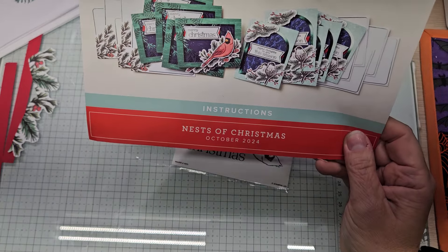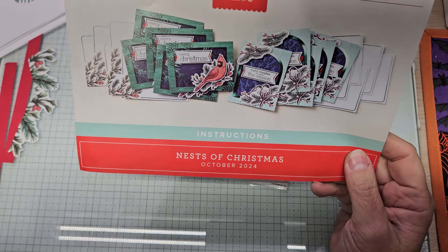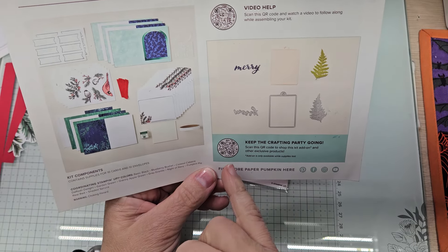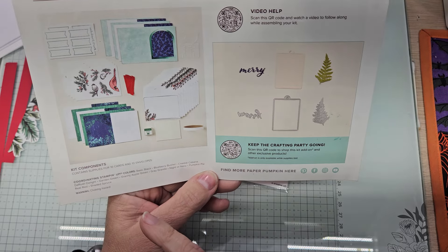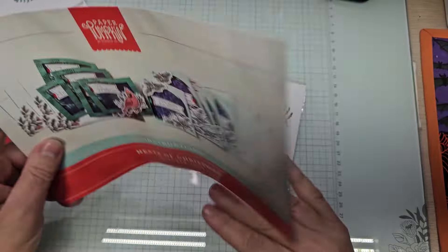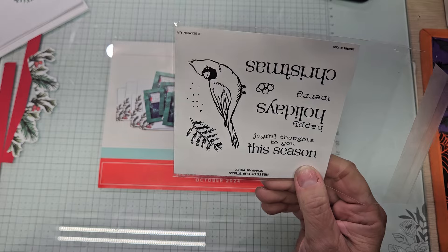Nest of Christmas, October 2024's kit consisted of 10 cards. You got two designs. On the back, a QR code to show you how to put those cards together. This one will lead you to purchase a set of three dies that coordinated with October, November, and December's kits. A visual of everything in the kit and then the coordinating colors. Videos one through five I show you everything in the kit. After that, I just move on.